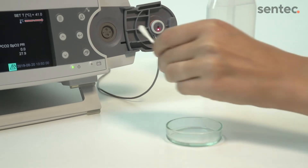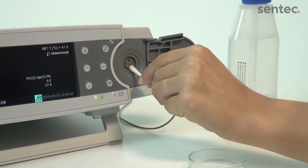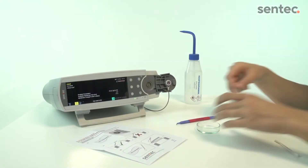Clean the groove using a cotton swab soaked with 70% isopropanol and let dry. Notice that one side of the gasket is flat — this side will face the monitor.